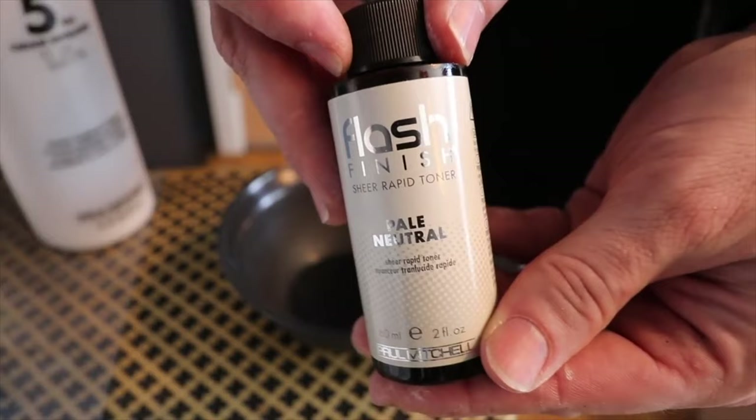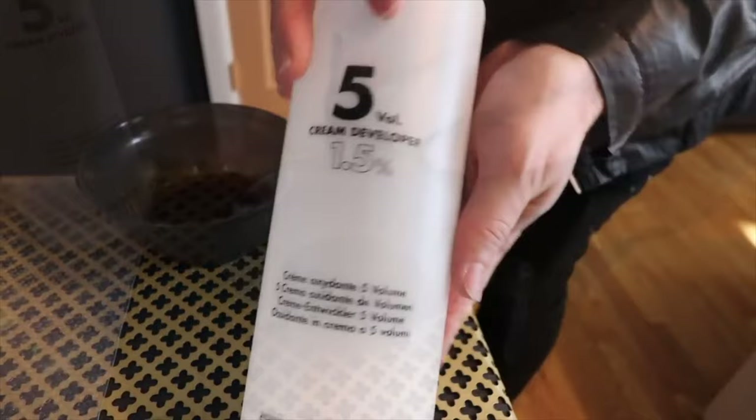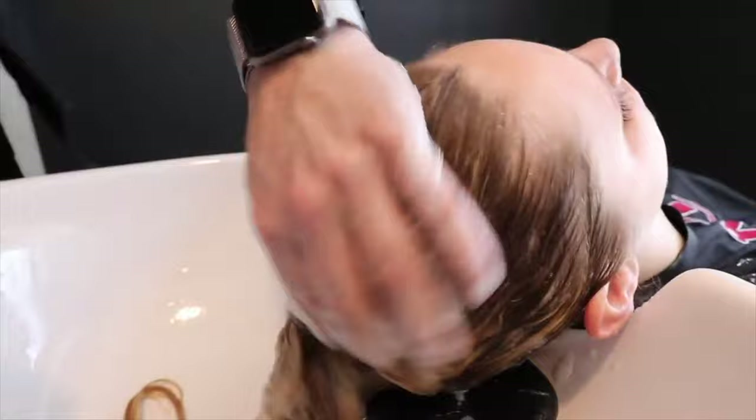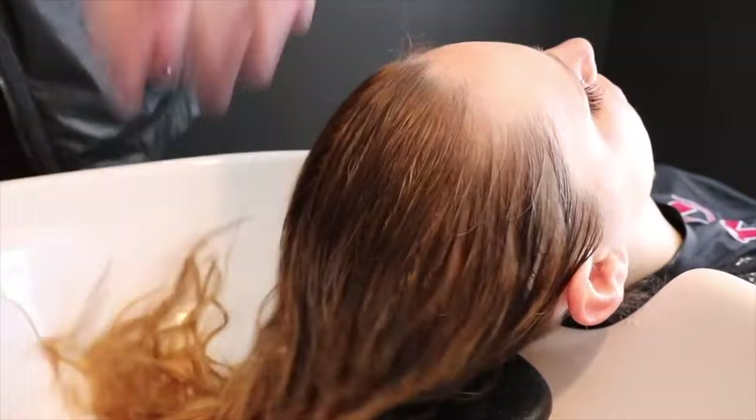Now I'm going to go in with a product called Flash Finish Pale Neutral. It's a flash finish toner, which means it's going to tone quickly, but I'm not really looking to neutralize anything — just looking to put a finish over top of it. I mix that one to one: one ounce of Flash Finish Pale Neutral to one ounce of 5 volume developer. I rinse out her hair, shampoo it, and then hit it with a towel dry. The reason you towel dry before applying a toner is that if you have soaking wet hair and put a toner over it, it's going to dilute the toner. So towel dry it, get the moisture out, then apply the toner.